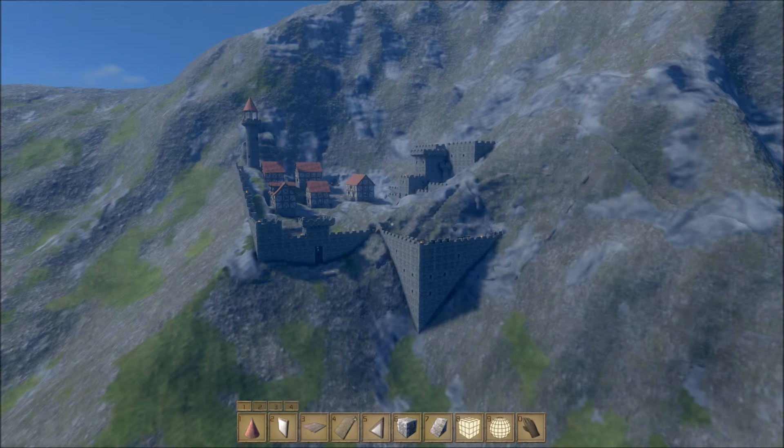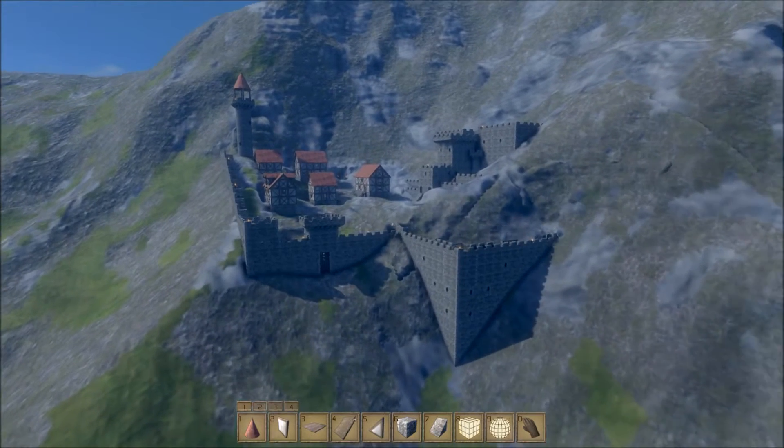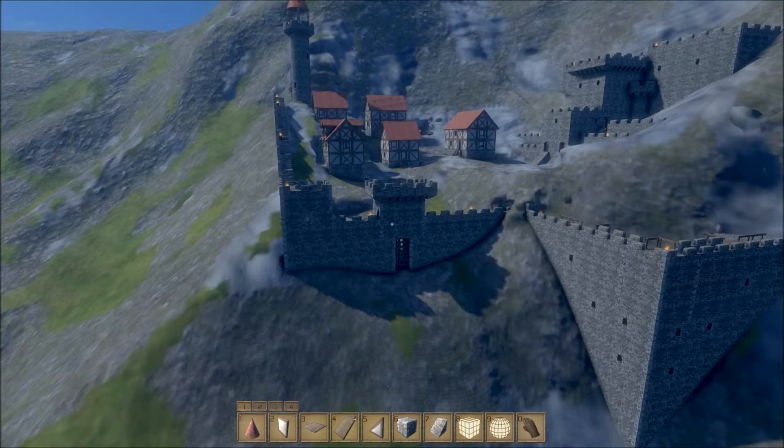Hey everyone, welcome back to Medieval Engineers. As you can see, we've gotten quite a bit done since the last time I showed you this place. First thing we'll take a look at is this little gatehouse that I've made.